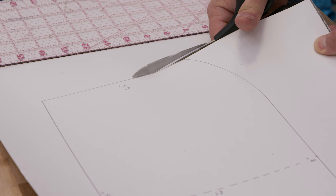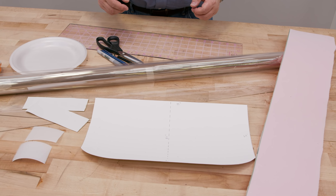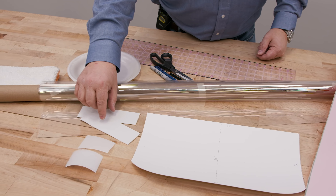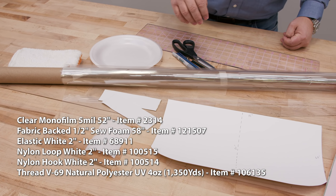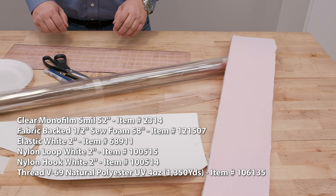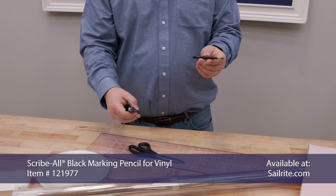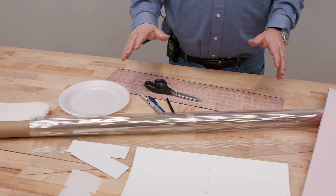With our pattern cut, here's generally what we're going to need for this project. We will need our clear material — in this case we're using monofilm, but you could use any clear vinyl; something stiffer works better. We are using 2-inch elastic, hook and loop for making the band adjustable, and half-inch sew foam. For tools: a clear acrylic ruler, scissors, a couple of marking devices — a scry ball that works well on clear material — plus a plate and a rag to clean things up. That's really all you need, and these are very quick to make.